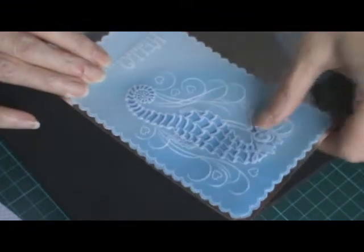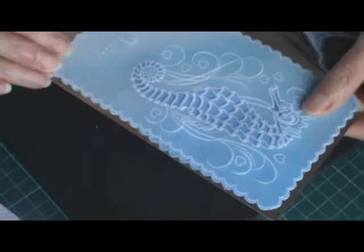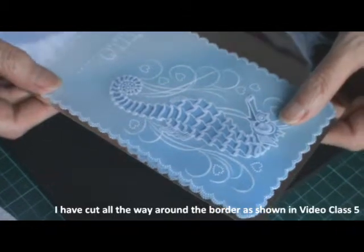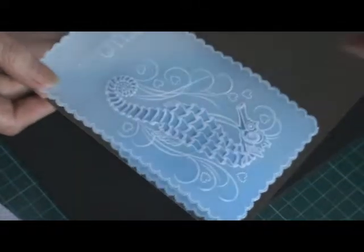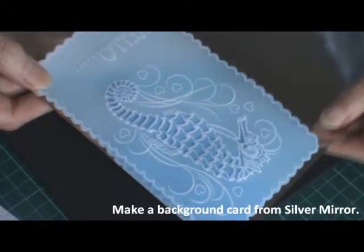So there we go. I've cut out all the way around the border of the edge and I'm going to make a border of silver card to be able to put my parchment on too.